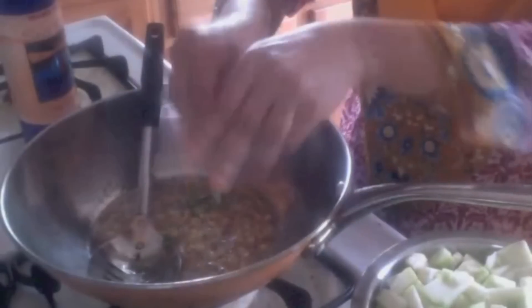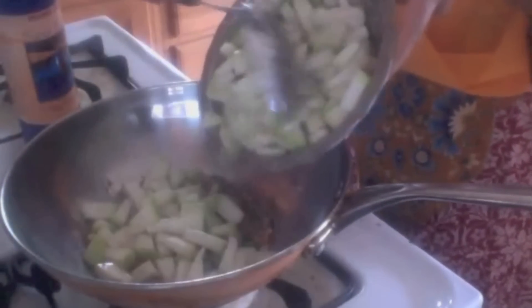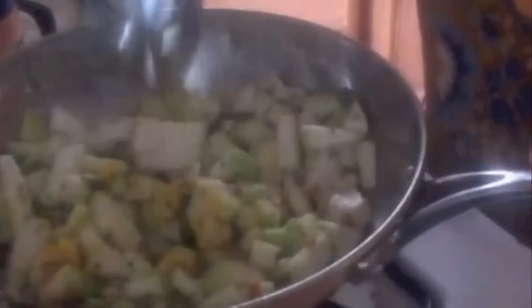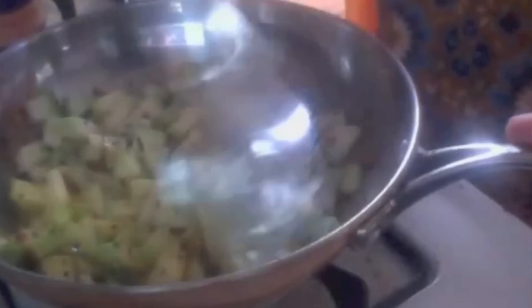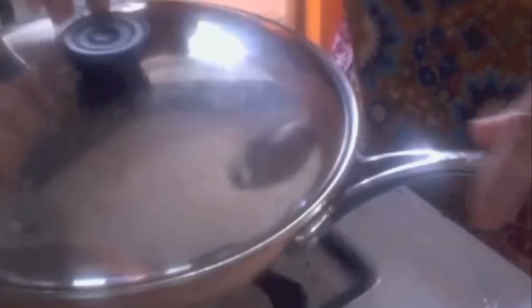Now I am adding the curry leaves. The chana dal is getting brown. Now I am adding the bottle gourd pieces — just give it a mix. Add a little bit of turmeric. Some people don't like to add turmeric either; then the curry will be very light in color.